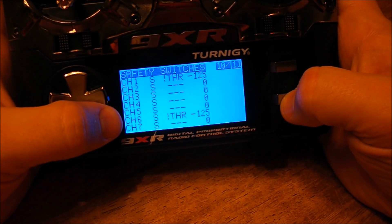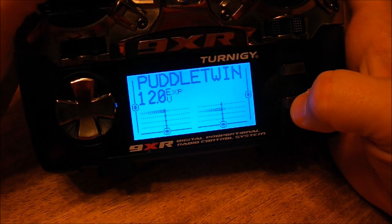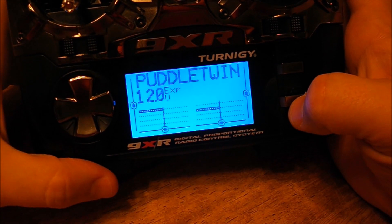So in any case, there it is. Easy peasy, lemon squeezy. Safe throttle.